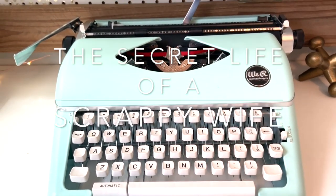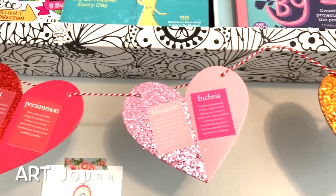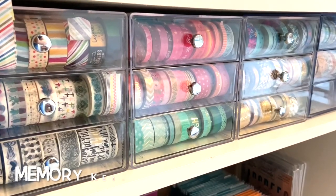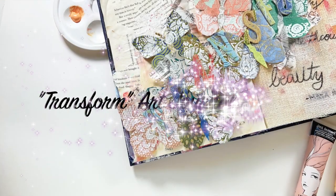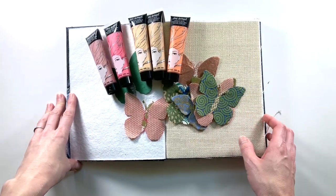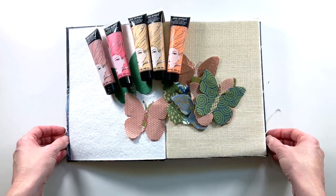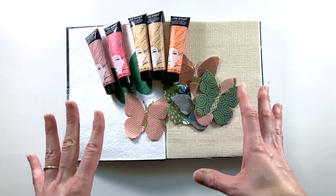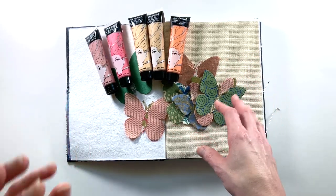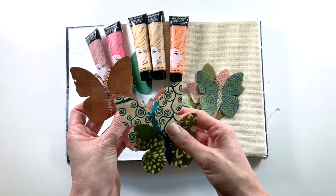Hey y'all, I'm Elisa and I am the Scrappy Wife behind ScrappyWife.com and today I have an art journal process video for you. I am working in my Dina Wakeley Blue Media Journal and today I'm kind of working with some odds and ends that I found in my craft room when I was cleaning out things this past weekend, and I have all of these beautiful butterflies that I got in a large package years ago at Paper Source.